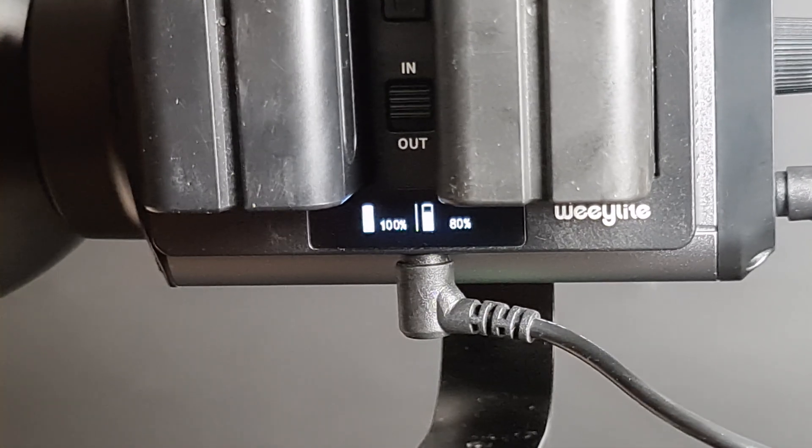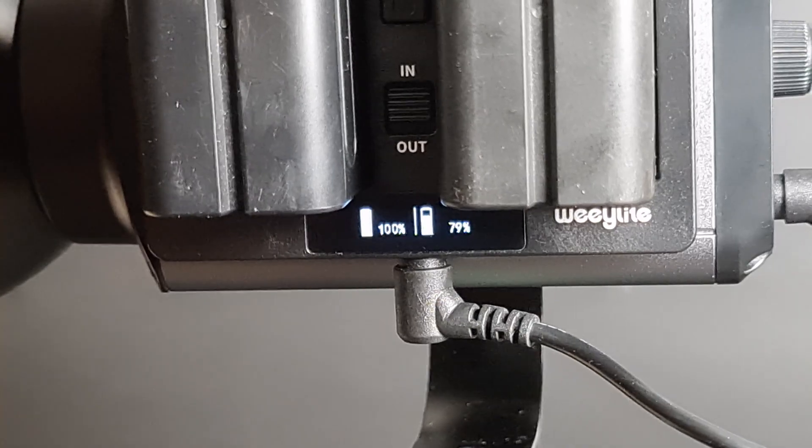The WeLight Ninja 300 has an L-bracket design, giving it a 313-degree adjustable tilt angle for a more flexible lighting position.